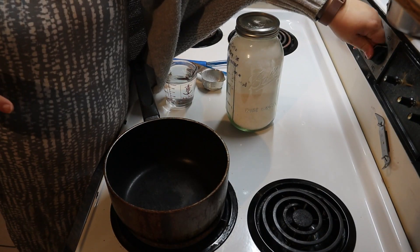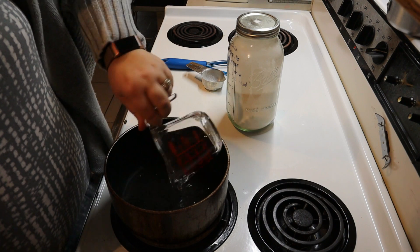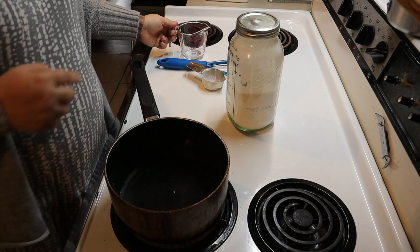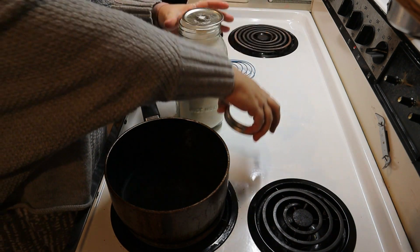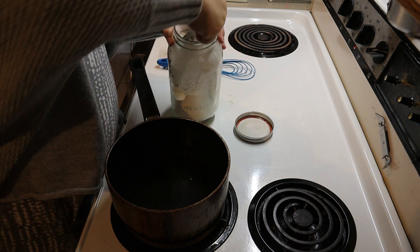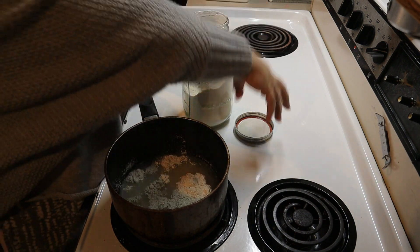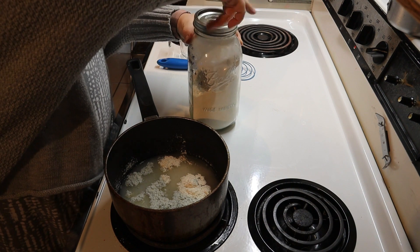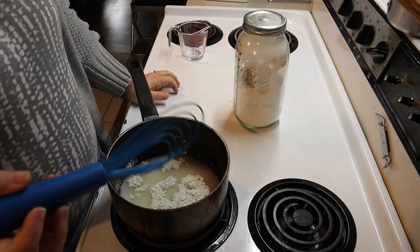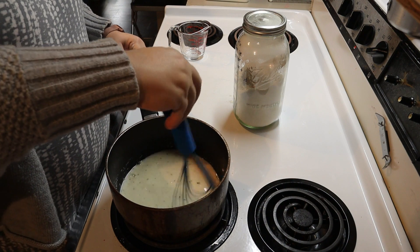I've got a pot down here and we're going to turn it on high. Go ahead and pour in one and a quarter cups of water, and then add the one-third cup of dry mix. We'll use a whisk and get this all stirred up.